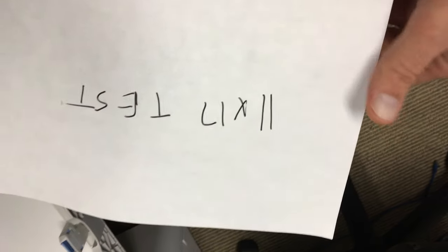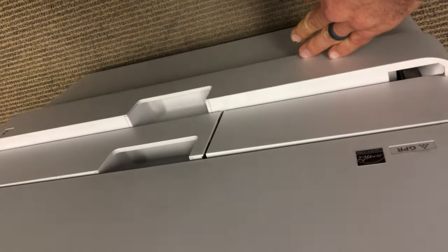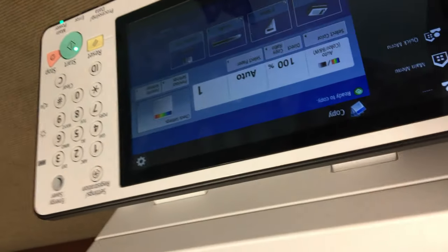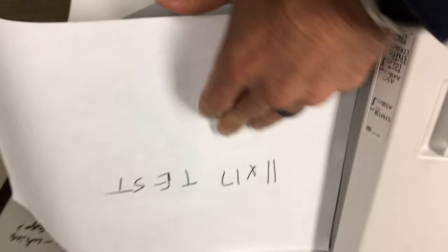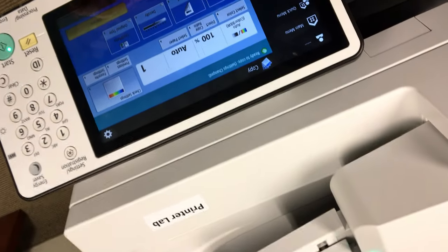Okay, so here we are with the 1117 test. We got 1117 in this tray. Get that closed. Up here on the main panel, we still got it set to auto. Put the 1117 in there, get it sized, and we'll just hit start here.